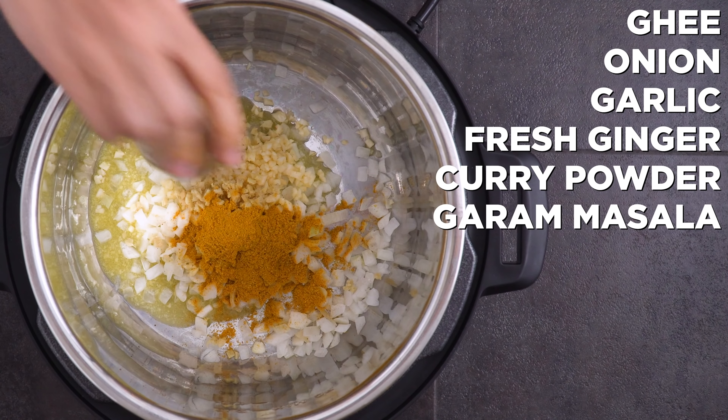I usually start this at the beginning of the day so that it can go while I'm doing other stuff. I've also got to roast my acorn squash to be used in both recipes. I score the outside of the squash and cut them in half, scoop out the seeds — feel free to save them to roast later — and rub down the squash with oil and a sprinkle of salt and pepper. Bake those face down until fork tender.